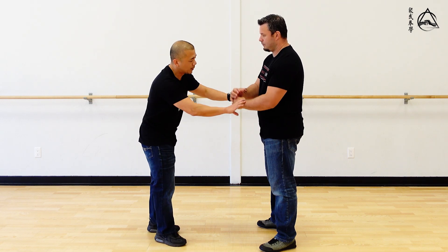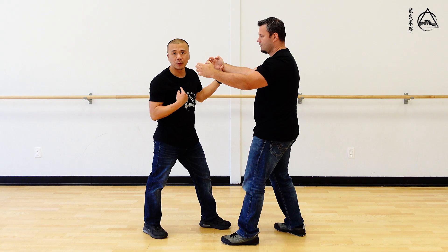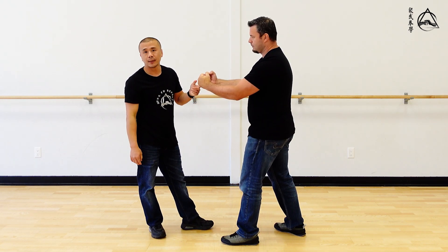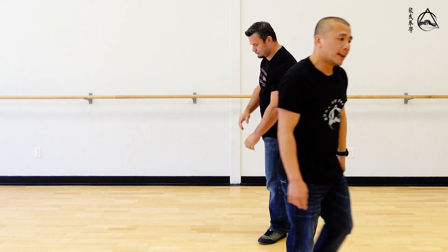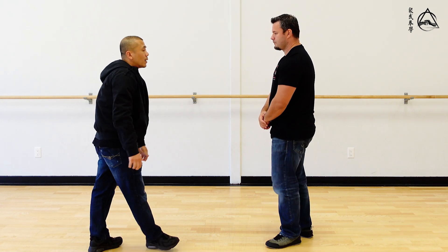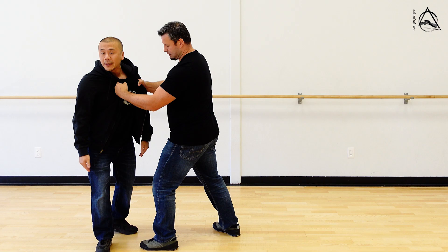That's actually a really good point, because when Chris was grabbing me and I open and hit, that's easy because he doesn't have a grip on me. Once he has a grip on me, it's not so easy to hit somebody, because they're disturbing your root. If I have a jacket and Chris already got a grip on me pretty hard, and he's moving me around, I can't really hit because I don't really have any balance.